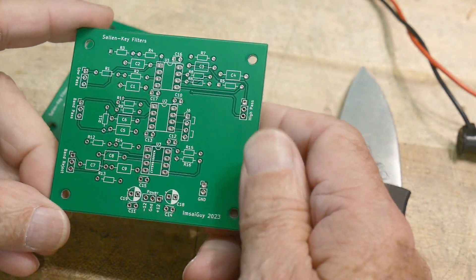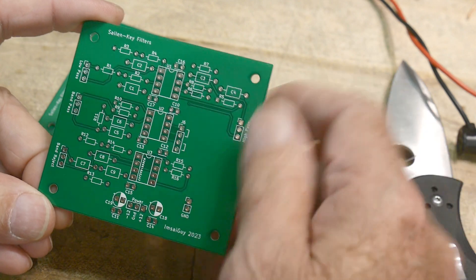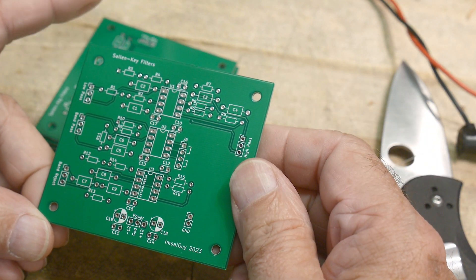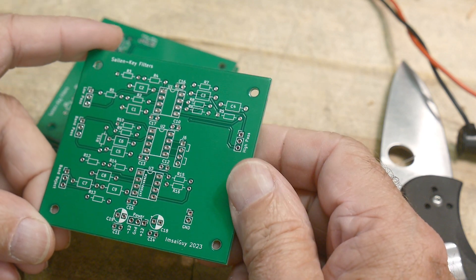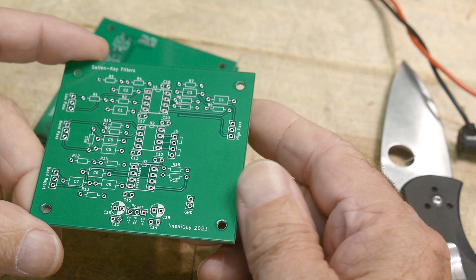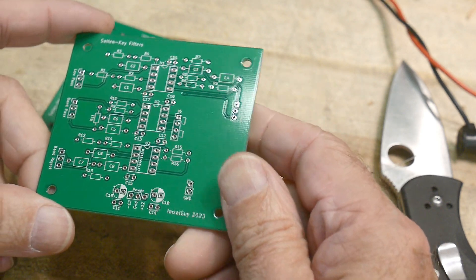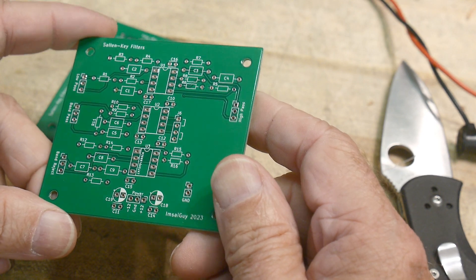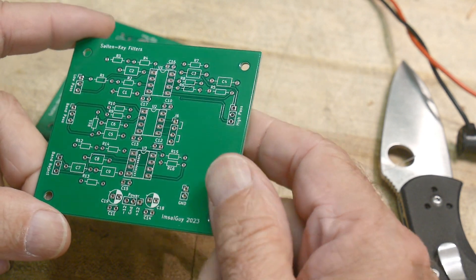That's so nice about these things. When you run the CAD program and run a Gerber, you run it through a Gerber viewer. You can confidently say that's what I'm going to get. So if you take some time staring at the Gerber, making sure you haven't made any mistakes, it is what you get back. There's a one-to-one correspondence.